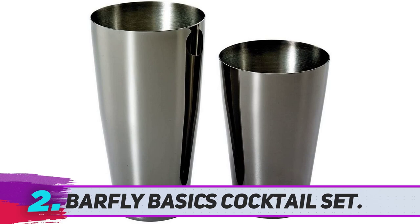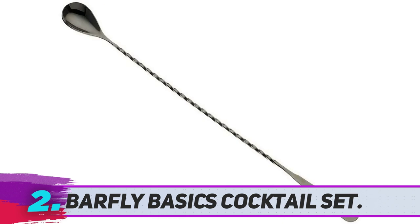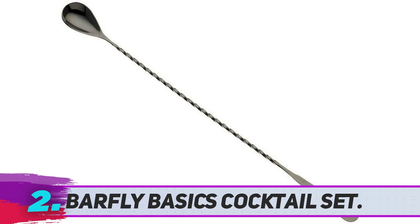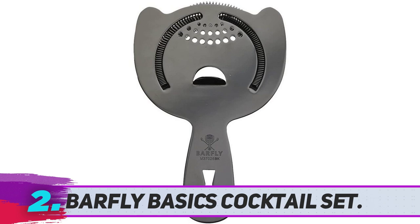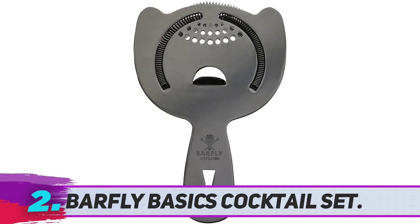Barfly Basics Cocktail Set. For Nate Fishman, the two-piece Boston Shaker from Barfly is his go-to cocktail shaker set. He recommends them to bartenders for their weight and durability, not to mention that they are cheaper than many of the other shaker sets on the market. Each set includes an 18 and 28-ounce shaker set, as well as a Japanese-style jigger designed with an elongated shape to give smooth, easy pours, with dual-side 1-ounce and 2-ounce pourers.